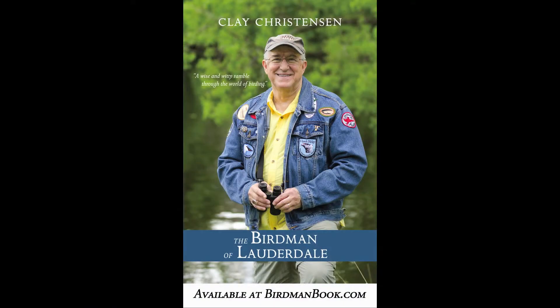Leigh Christensen's book, The Birdman of Lauderdale, is a great way to introduce your friends to the joys of birding. Order it at birdmanbook.com.